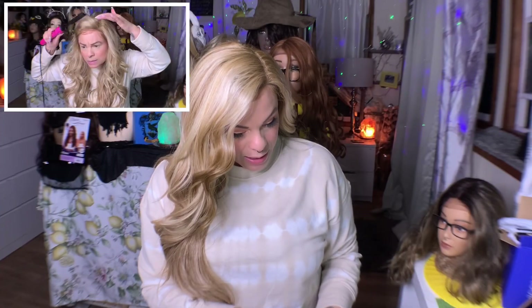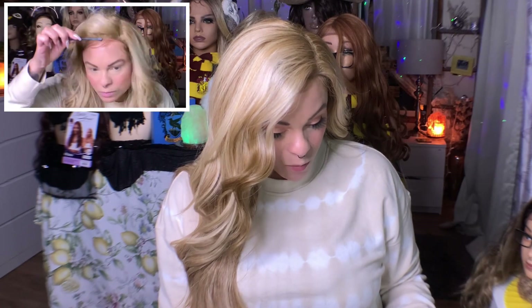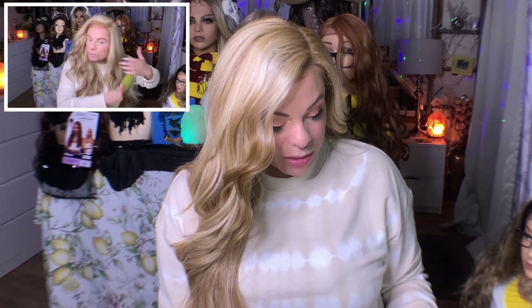It says she is heat safe up to 400 degrees, premium synthetic fibers, lace front wig, natural baby hairs, pre-plucked soft Swiss lace.